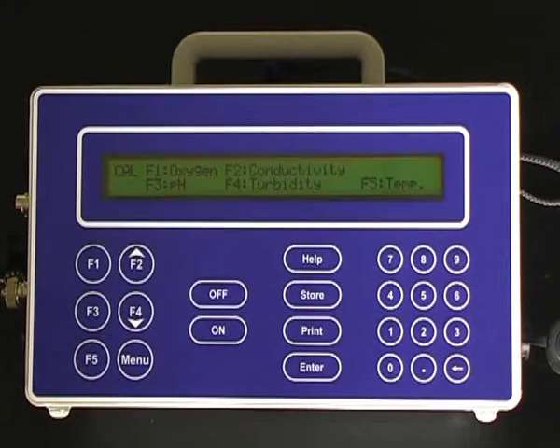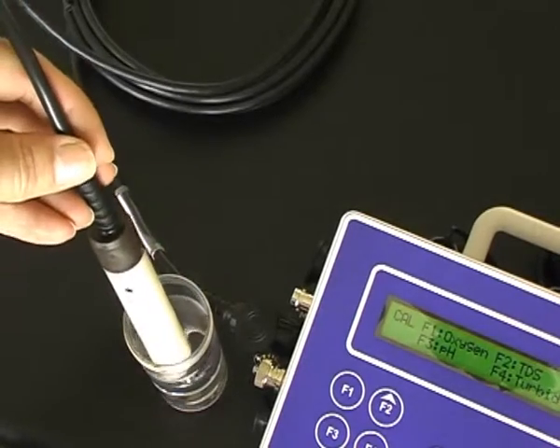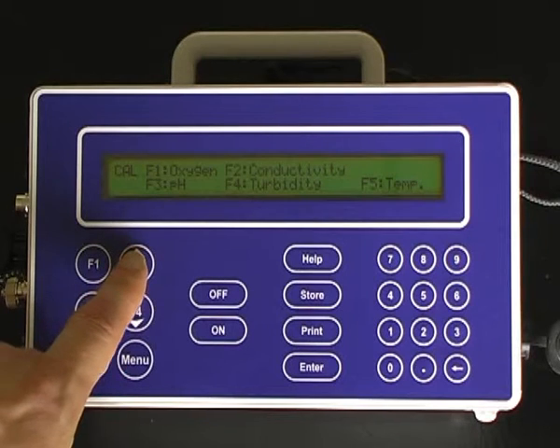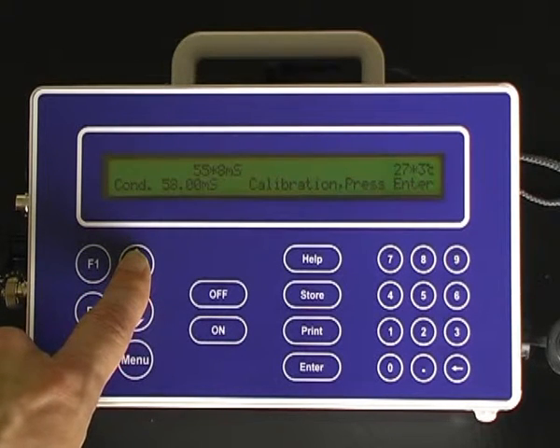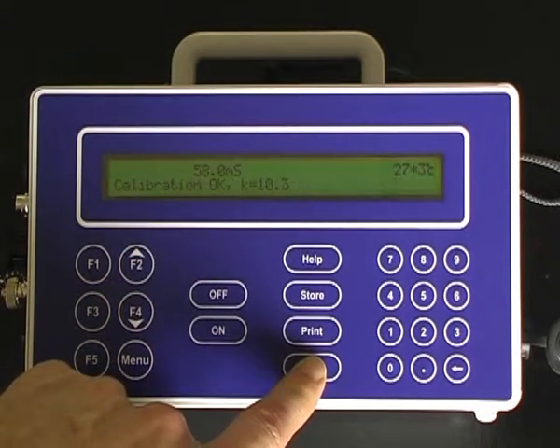For the second point calibration, ensure that the sensor is submerged past the vent hole in the solution. Press F2 for conductivity. Once the sensor has equilibrated, press the Enter button to complete the second point calibration.